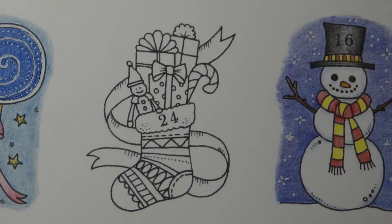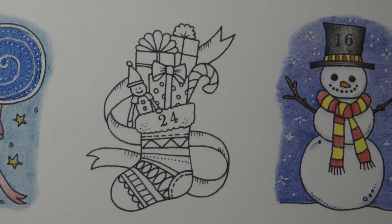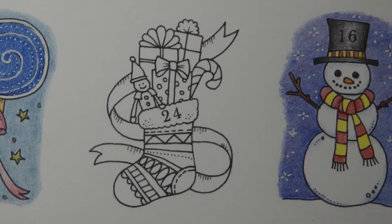Hi everyone and happy Christmas! We're doing number 24 today from Johanna Basford's Inky Advent Calendar, the very last day. It's Christmassy, very exciting, and what I'm going to do is show you how I colour a fluffy stocking, and we will obviously do all the other goodies as well.